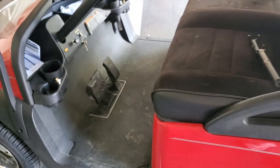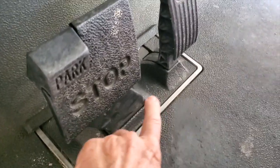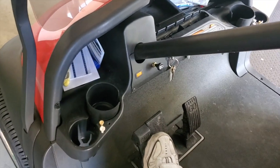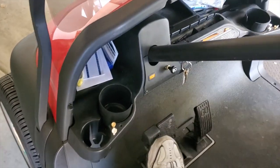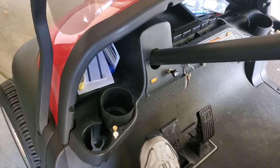This cart that I'm showing you right now — the parking brake will not stick, it will not stay. I already know what the issue is, but I'm going to try to film this and show you how you can fix this. The parking brake will not set; it just lets go, and every once in a while you'll get it to catch, but as soon as you rock the cart it won't catch.